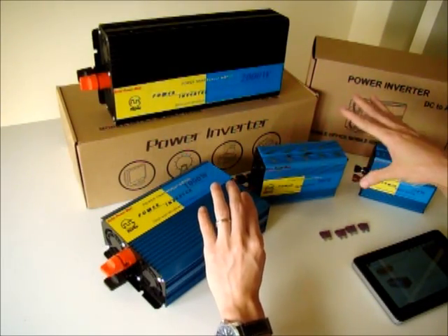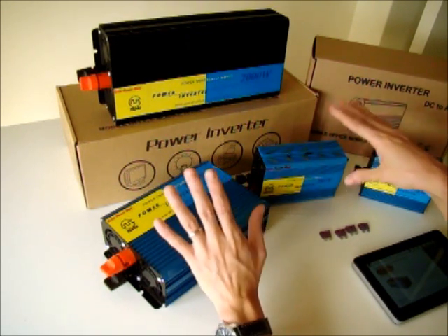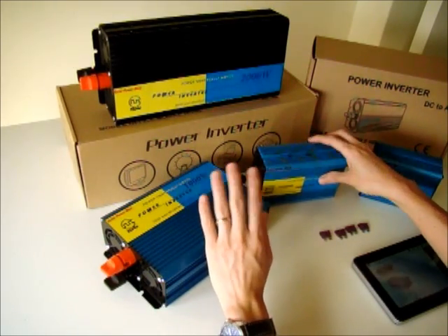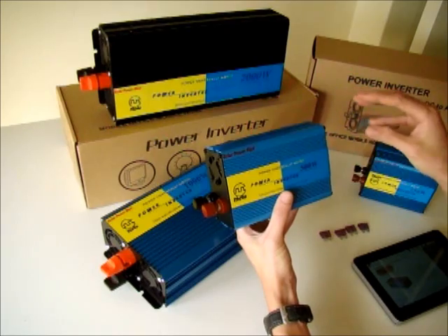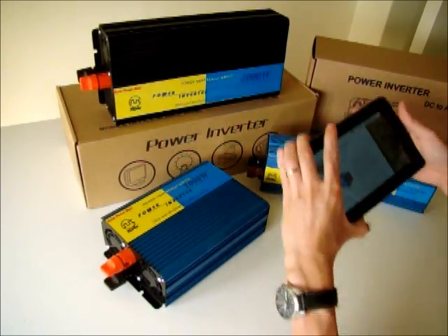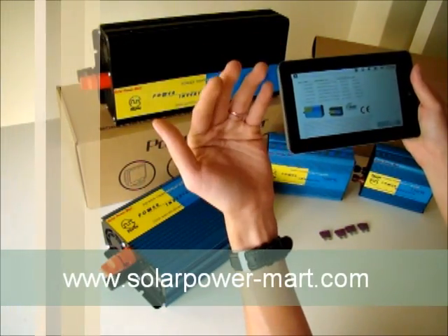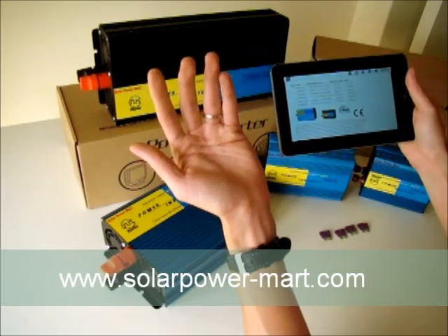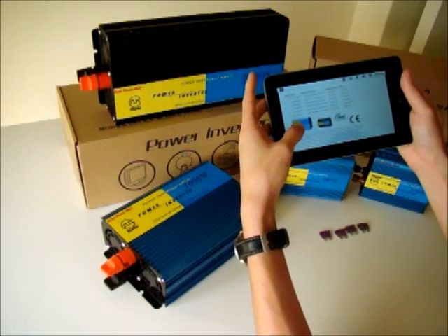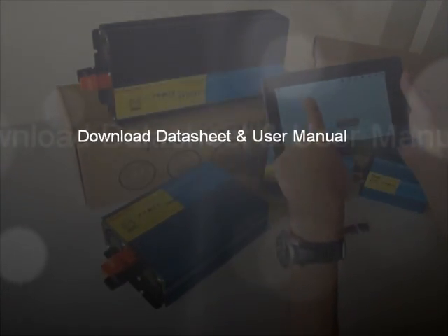I'll go through a few points about why our inverter is different from others. You can read more about our inverter on our Solar Power website, where we explain why it's different — for example, what the modified inverter and the pure sine wave are. You can also download the datasheet from our website.